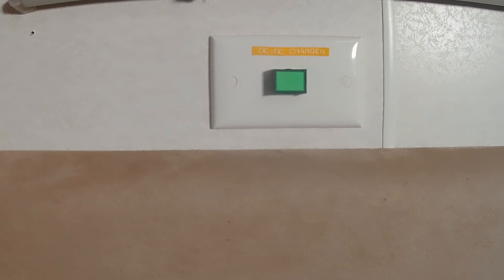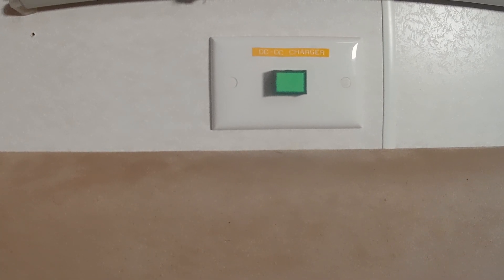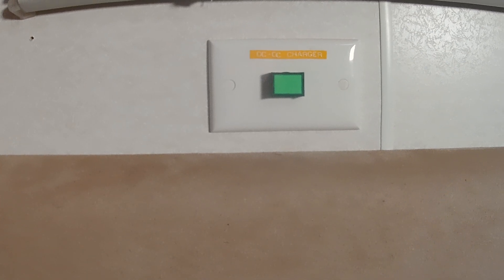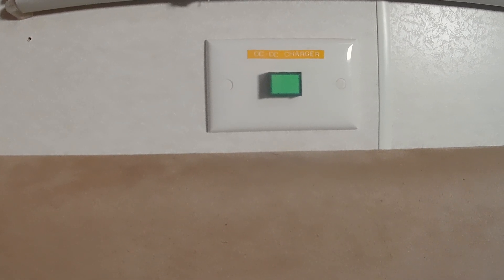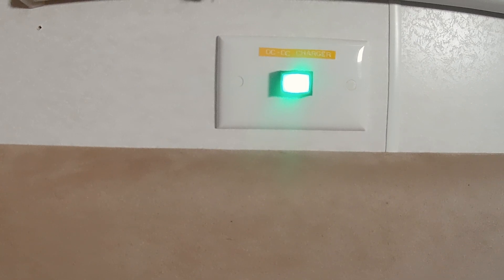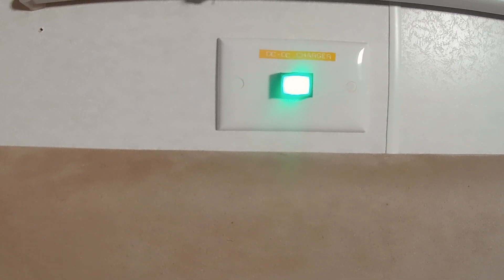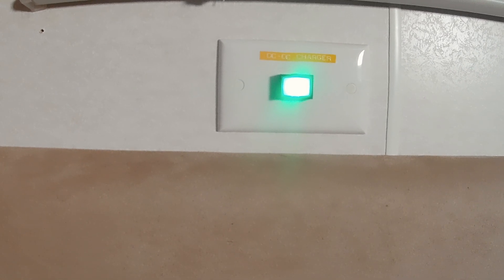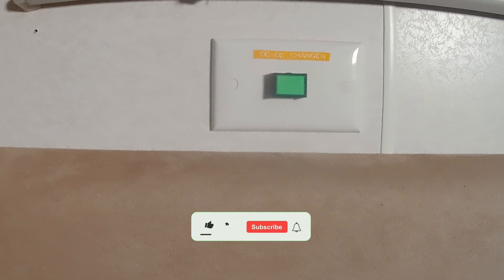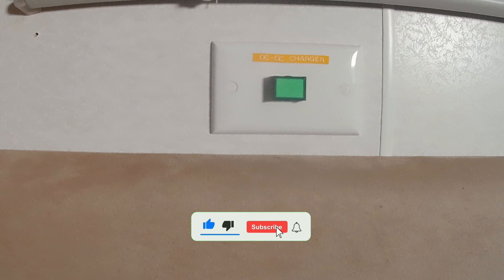To activate the DC-DC charger, normally in the car when you turn the ignition on and start the car it would start charging. But being inside the caravan you have to do something different. So I've put a switch in there. You come into the caravan and turn it on when you're about to leave. While you're driving, it is charging. When you stop for the day for a break or whatever, you must come in and turn it off, otherwise it will still drain your car battery.